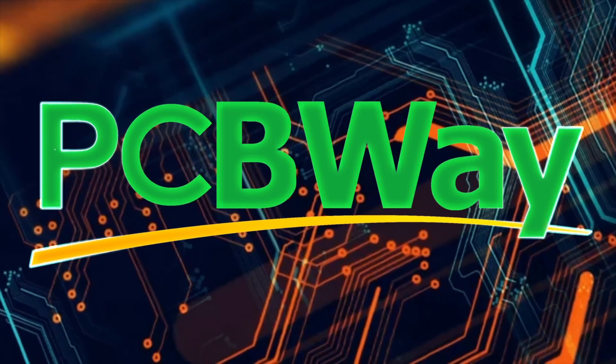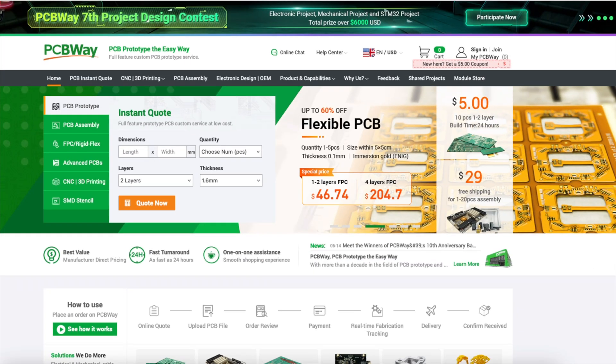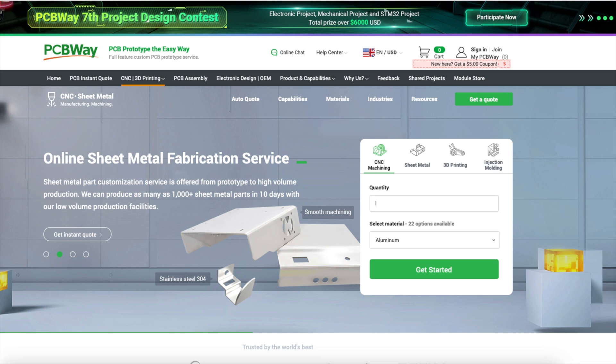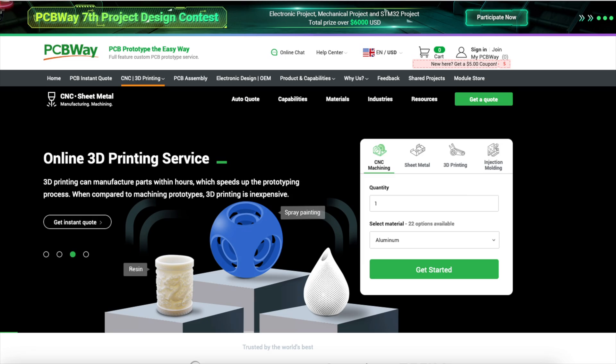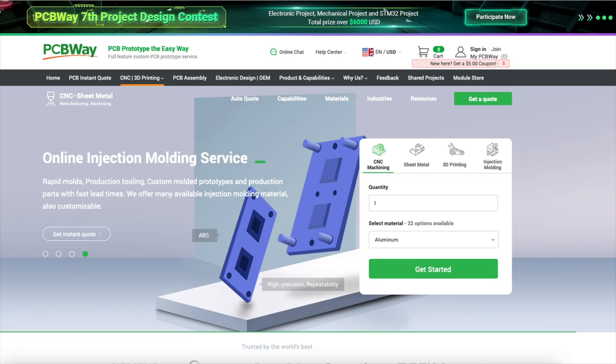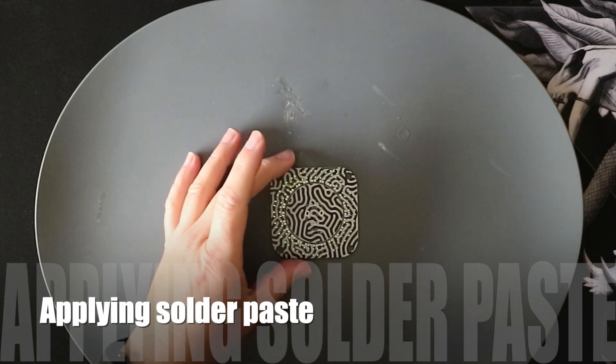Thanks to PCBWay for sponsoring this video. PCBWay is best known for manufacturing PCBs, but they also do CNC machining, 3D printing and much more. You can easily get a quote by uploading your model and setting your specifications. I use the 3D printing service when I can't print the part on my FDM printer. Also handy is their PCB prototype assembly. Go check them out on PCBWay.com.